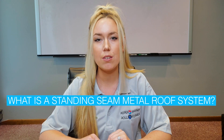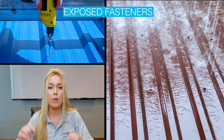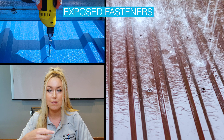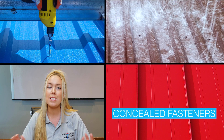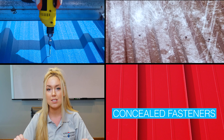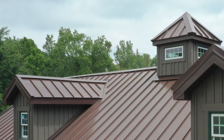But what is a standing seam metal roof system? Unlike corrugated metal panels that have exposed fasteners that require drilling through the metal, leaving holes that can potentially allow water to go in, a standing seam roof system has concealed fasteners. A standing seam panel is installed with roof clips or cleats that are actually underneath the panels, making this the most weather tight, durable, and long-lasting option. Not to mention it's also a very attractive panel.